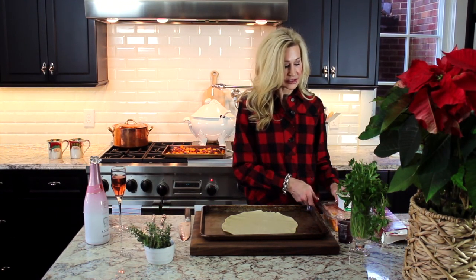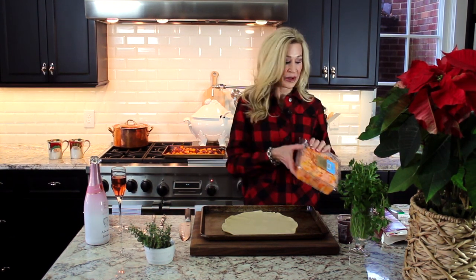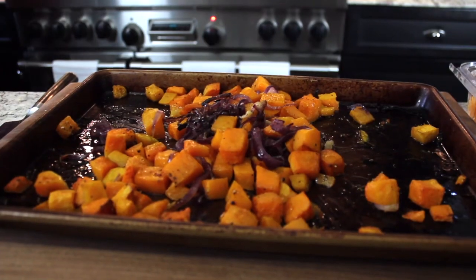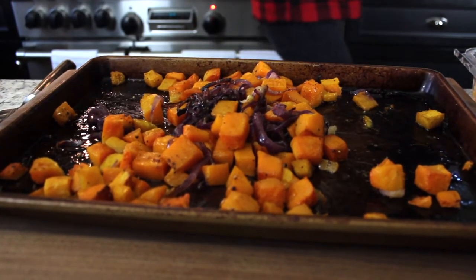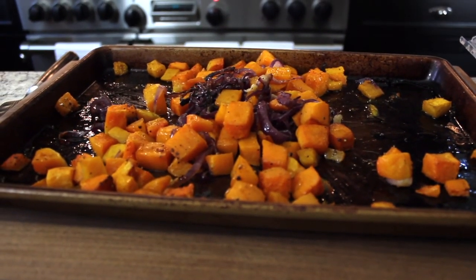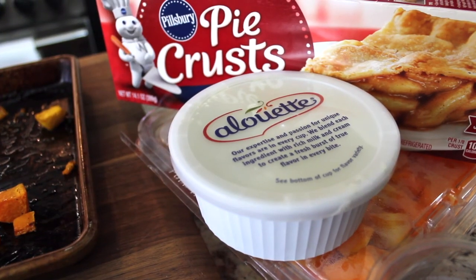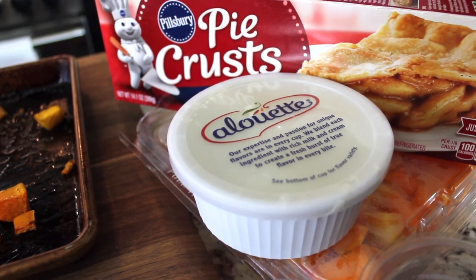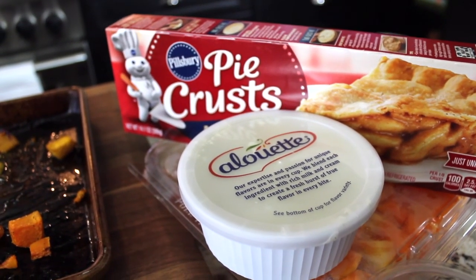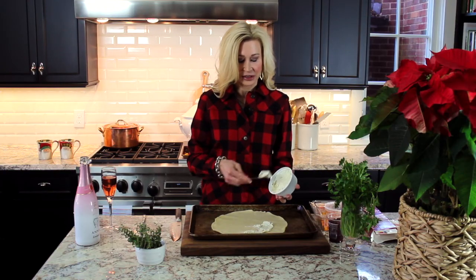I roasted already chopped up butternut squash with a red onion, a little bit of olive oil, salt and pepper, just until it was tender. I roasted it at 400 degrees — it made the house smell good — and this by itself is amazing. I'm going to spread a little bit of alouette cheese on the refrigerated pie crust, and I'm using the garlic and herb variety, so just make sure it's a little soft.